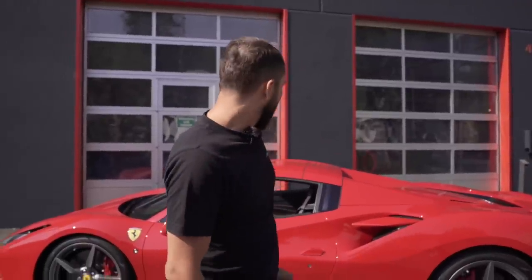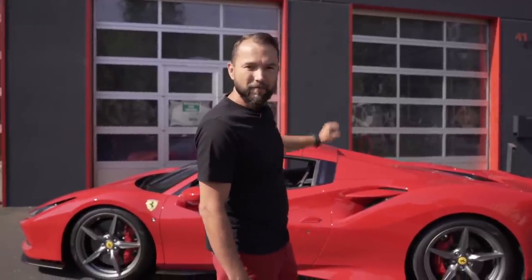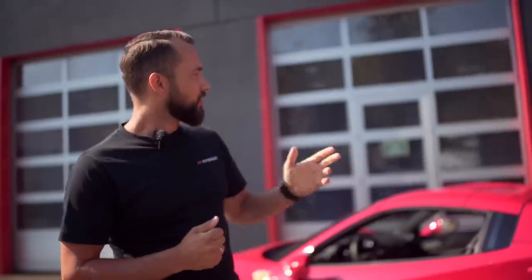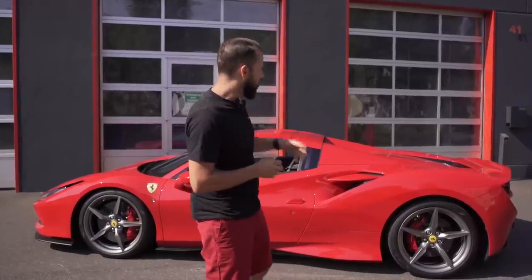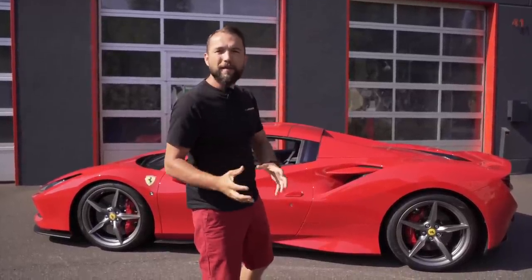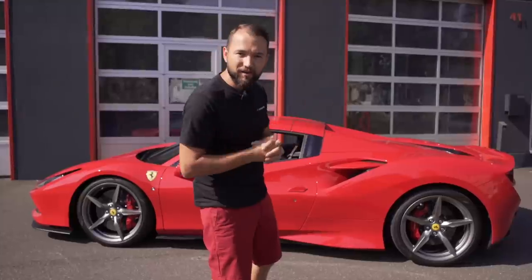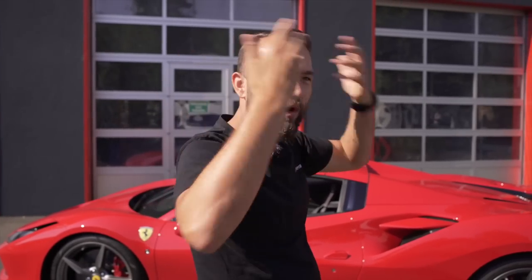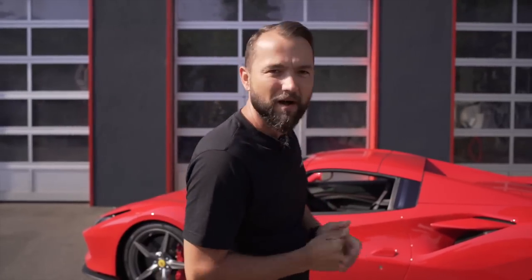Wir fahren jetzt mit euch eine kleine Runde, dann messen wir nochmal Dezibel vom Innenraum — wie laut es im Innenraum ist. Danach nimmt Wichek das Auto rein, macht die originalen Downpipes raus und dann machen wir schöne FI Exhaust 200-Zeller Downpipes rein. Warum 200-Zeller? Damit das Auto nicht so stinkt — bei einem Spyder ohne Cat würden die Abgase ungefiltert hinten rausgehen. Wenn da der Wind von hinten kommt, kriegst du das ganze Ding auf deinen Kopf.